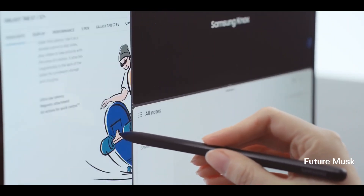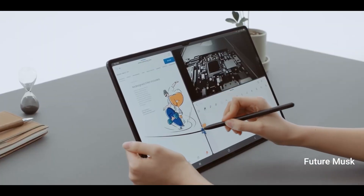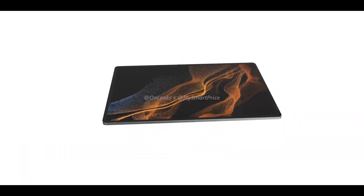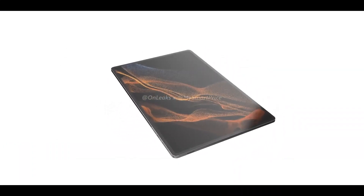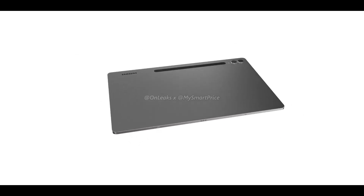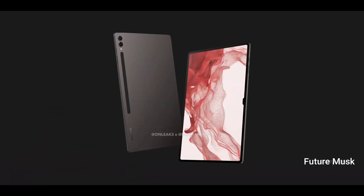The Samsung Galaxy Tab S9 Ultra will feature a dual-camera setup accompanied by a LED flash. The device is supposed to come with a Snapdragon 8 Gen chipset and 16GB of RAM. Samsung is expected to launch the Galaxy Tab S9 series in the coming few months.